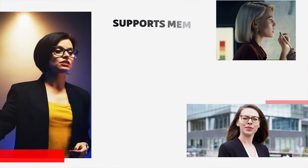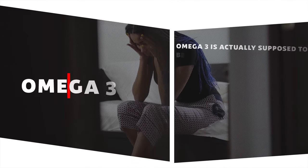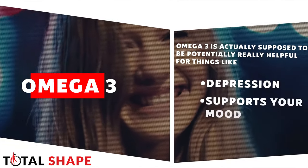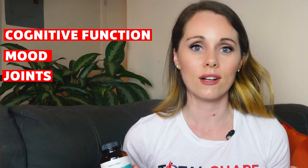In terms of helping cognitive health, it's supposed to support your memory, mental flexibility, and cognitive performance. It's also supposed to be really beneficial for healthy mood function, so maybe less anxiety. Omega-3 is actually supposed to be potentially really helpful for things like depression and supporting your mood in general. And then there's also joint support and eye health, which is something you don't really find with a lot of supplements but is definitely super important.